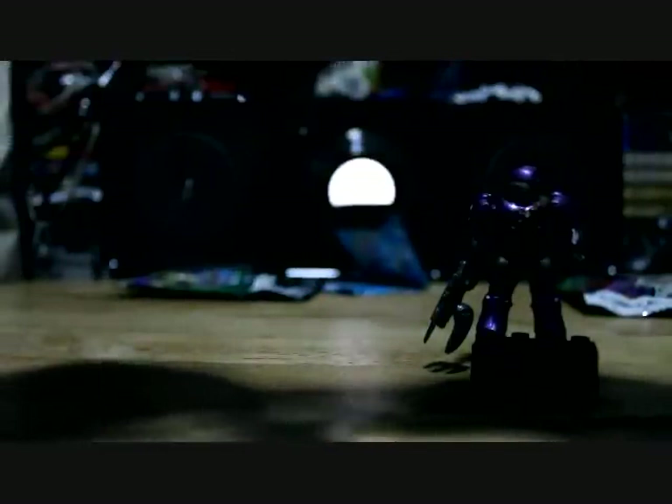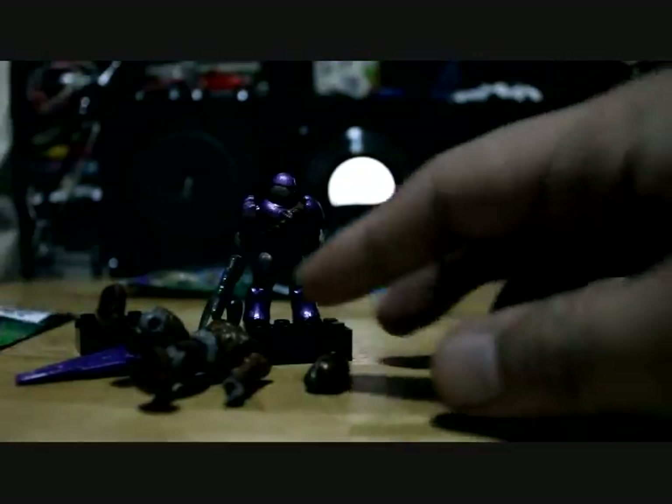For 150 pesos I got this figure — with a loose head — and the Purple Brute, which is quite an interesting figure. So there you have it — a quick review of the Halo Series 2 packs: the Purple Brute and the Elite Flight.